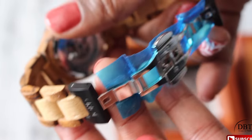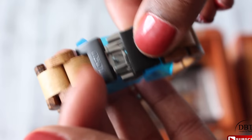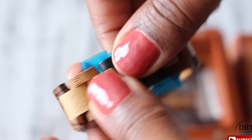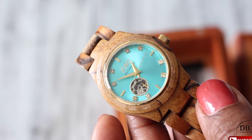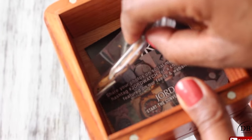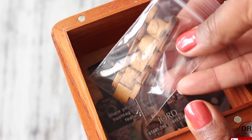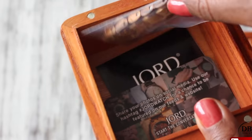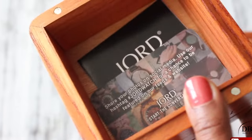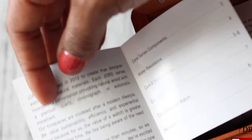Before you get your watch, they'll ask for your wrist size — just take a measuring tape, give them the measurement, and they'll adjust the watch to your size so you don't have to worry about removing links. Inside the box you'll also get extra links in case you want to adjust it later, as well as instructions on how to maintain the watch. Because it's a wood watch, you want to take extra care of it.